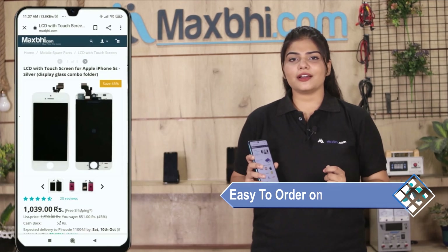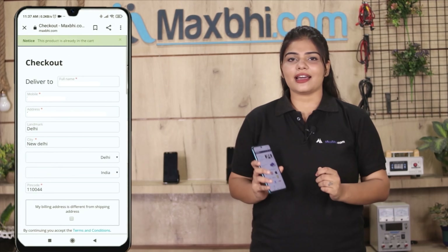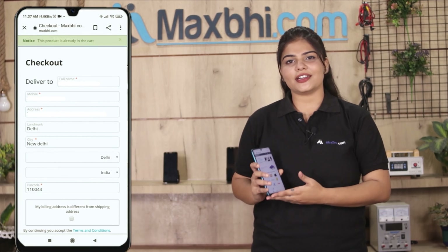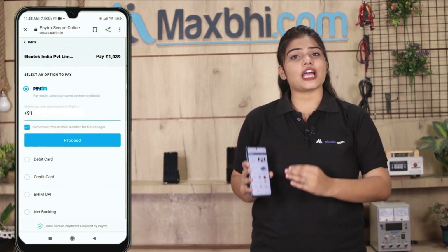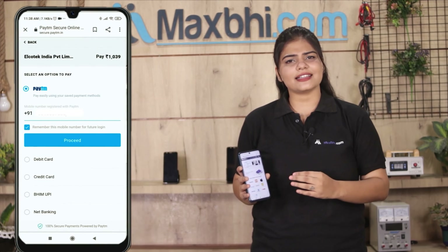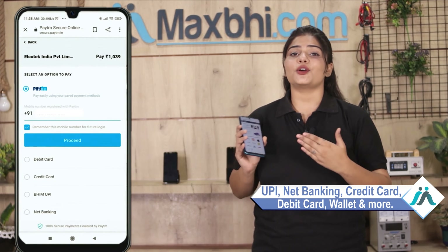Ordering from MaxP.com is very easy and simple. Visit our website MaxP.com, search for the product page, and click on Buy Now. Fill in your name, mobile number, and address, then click on Order. After clicking, you will go to our Super Secure Payment page where you can pay using almost every type of payment method, such as UPI, Net Banking, Credit or Debit cards, Wallets, and more.